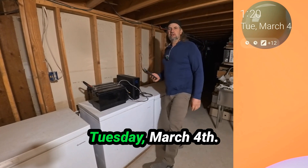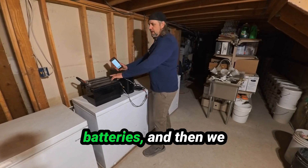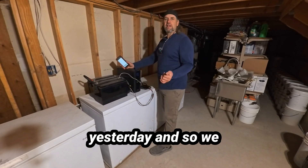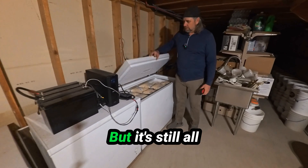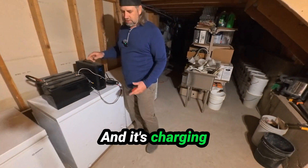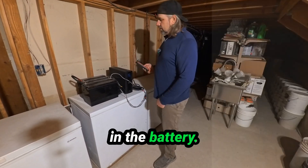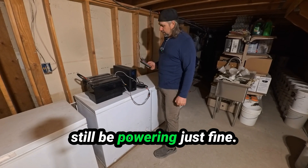It is Tuesday, March 4th and we are still running. Here we are day nine — two days on just the batteries, then we hooked up the solar and we've been seven days on just the solar. This will run years. We did have a cloudy day yesterday and we actually did run out of power sometime in the night, but it's still all good and frozen. I turned it back on this morning and it's charging up really nicely — 349 watts right now, 27.7 volts in the battery. Good and sunny today, that'll charge these all the way back up. We could have another cloudy day tomorrow and still be powering just fine.